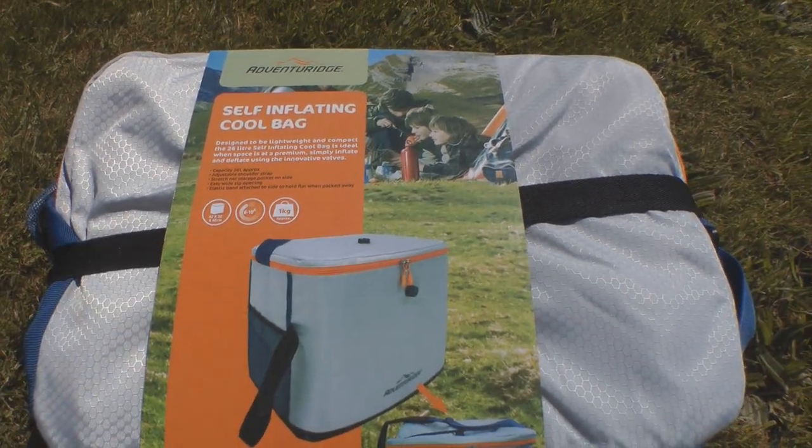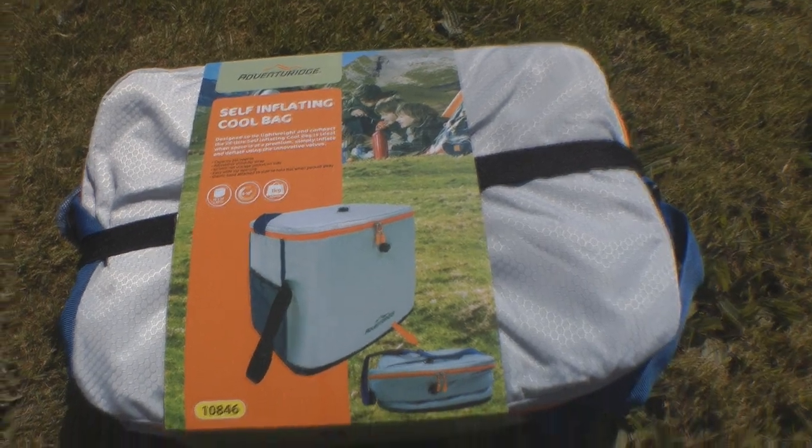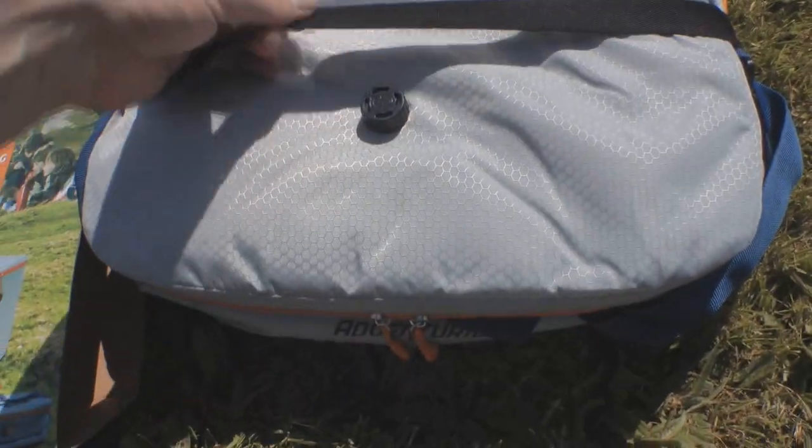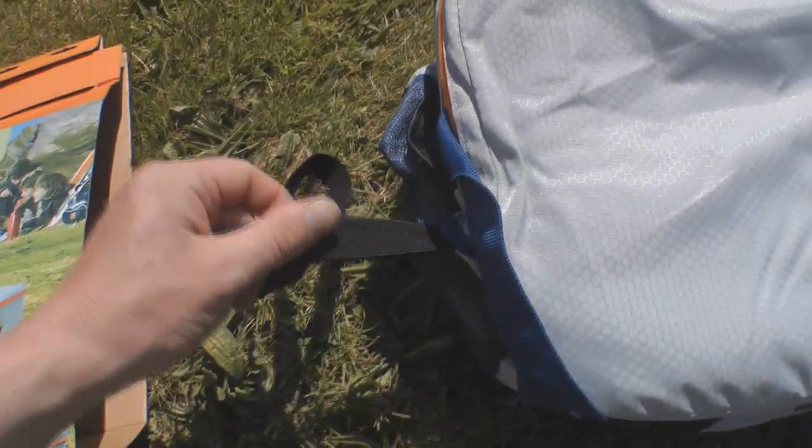So I'll get this cardboard off and then I'll show you a bit more of what the bag's like. Yes, that's the cardboard off. Now as you can see here, it's got this elasticated strap that goes around it, just keeps it all flattened down, so you just peel that off. And it's got the benefit of actually being attached there, so you won't lose that strap.